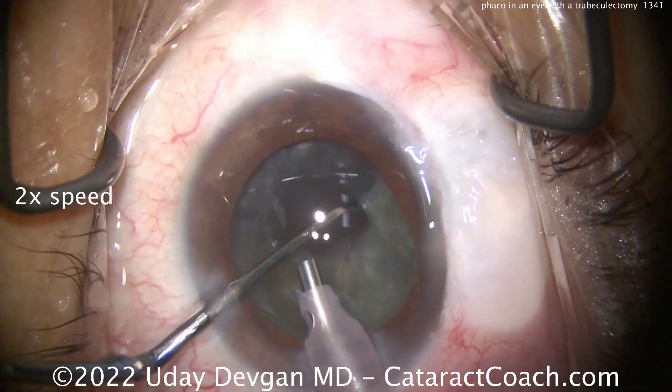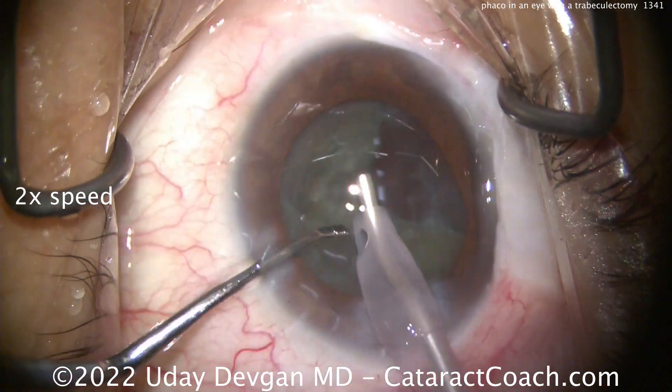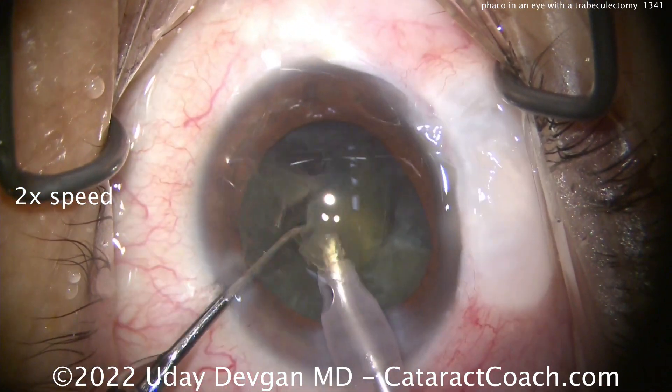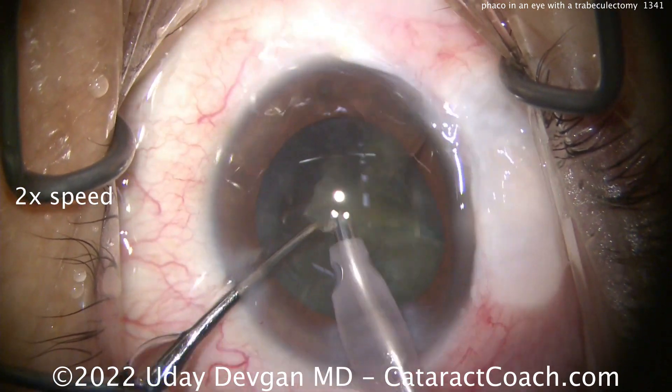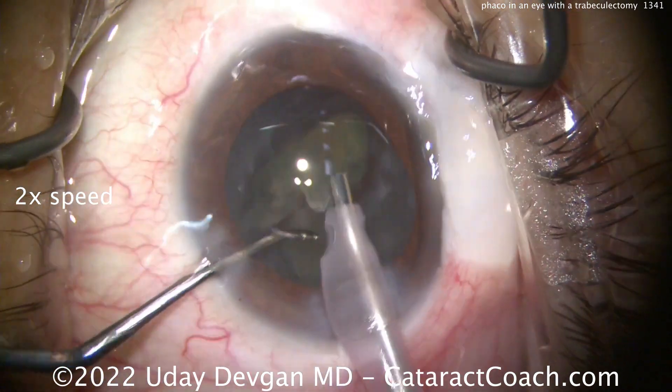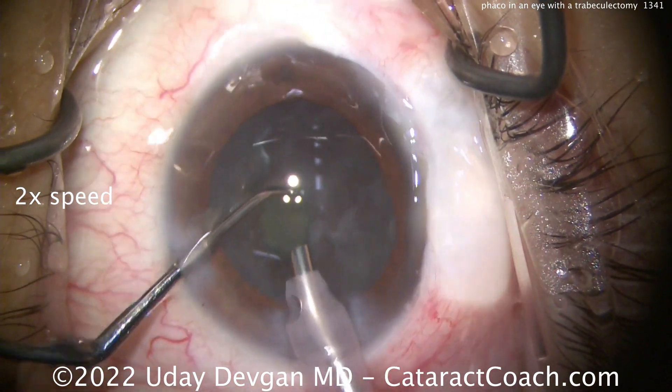I'm also watching that bleb during the case. I did put a little bit of a viscoelastic plug in that area — when we put in our dispersive viscoelastic at the beginning of the case, I put a little extra viscoelastic there. Not too much, and I don't want to leave that in the eye. But during the case, I want to have stable fluidics.